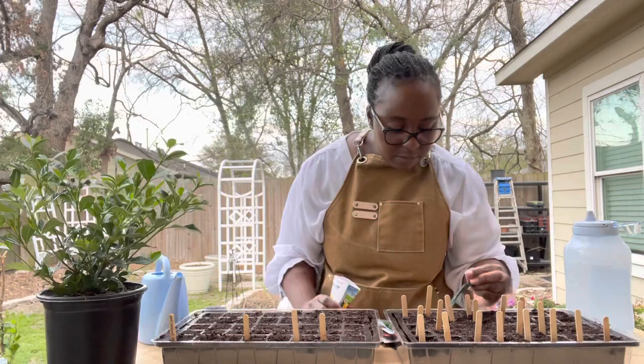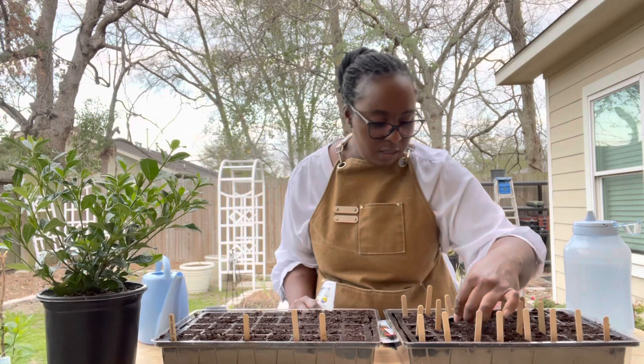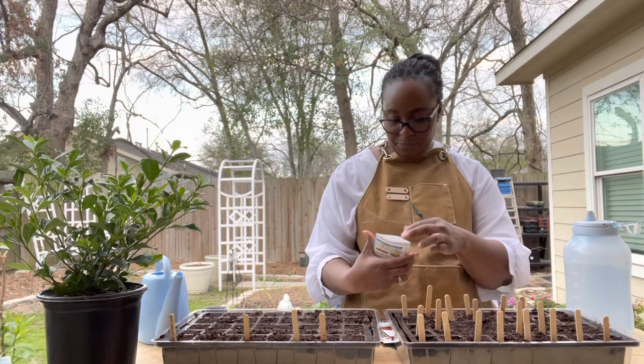My husband does not like spicy food, so I'm going to be enjoying the majority of this by myself and also cooking with it. I'm trying to get him acclimated to the heat — I'll be sneaking peppers into his food.